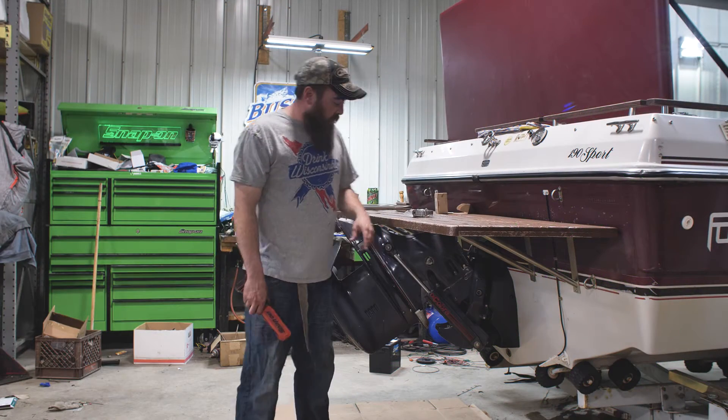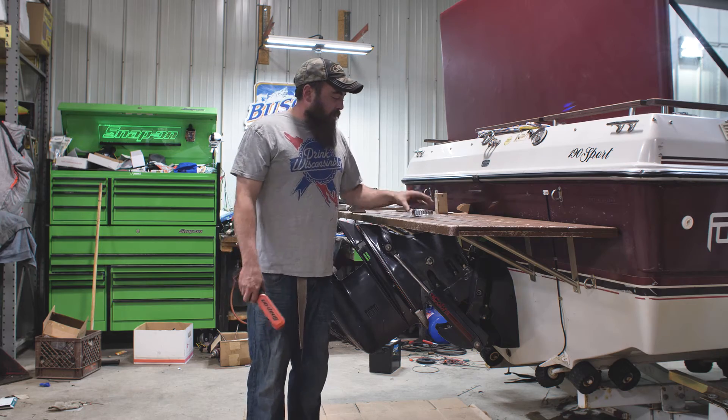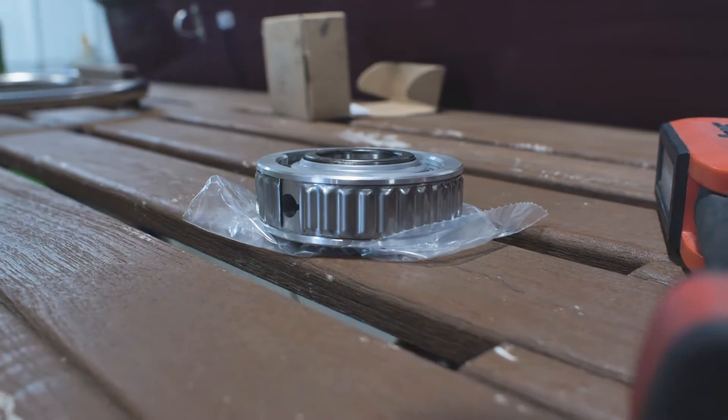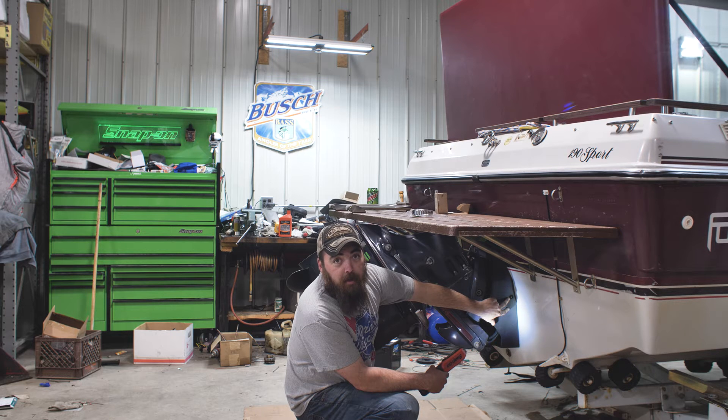I've got a tech tip for you today. We're going to be checking out the gimbal bearing. The first thing you want to do on a fairly regular basis is pump some grease into that greaser — a couple times a summer for sure.